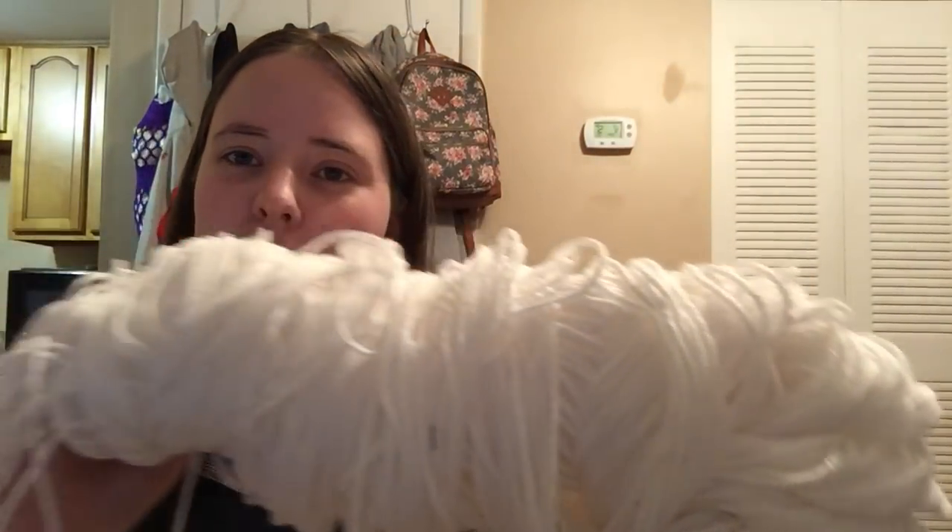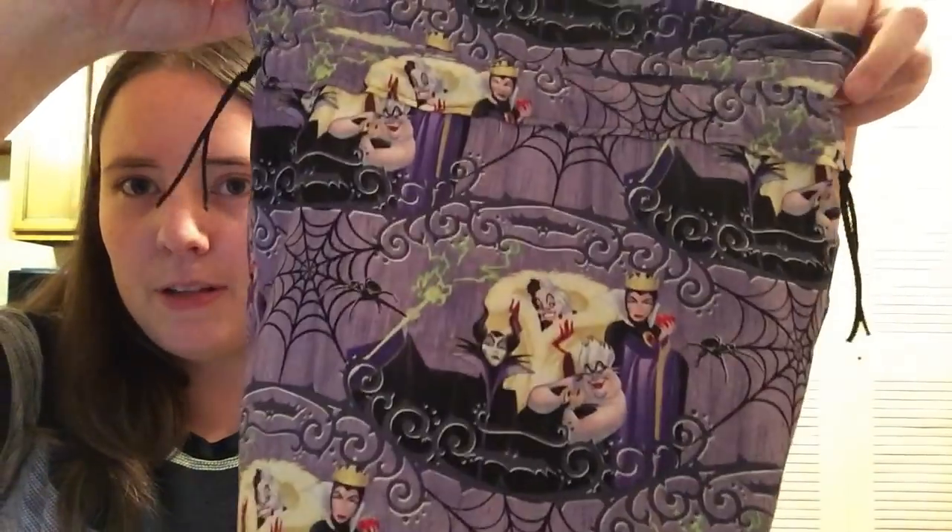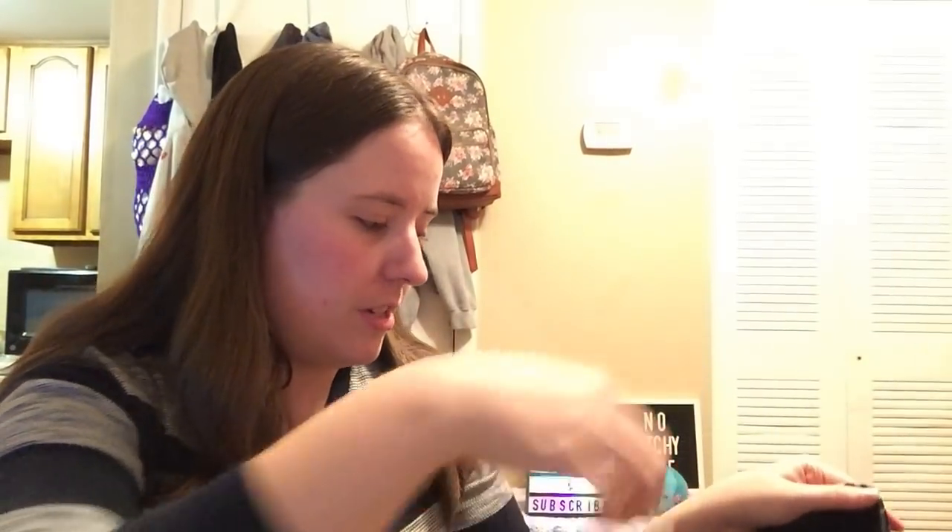The yarn is Red Heart Super Saver White — a jumbo skein that's all falling apart. After I finish him off I'm going to wind it into a ball, but I'm waiting so I don't have to cut and fix it. He's living in my Disney villain bag. The pattern is in a book but it's also available on Ravelry to buy.